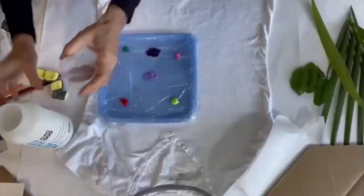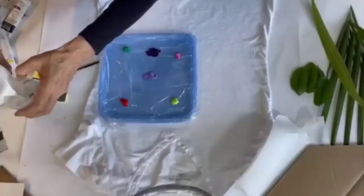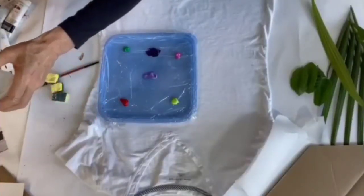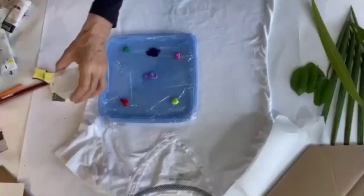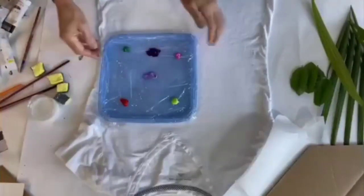Pour a little bit of the solution into a plastic cup so it's easier to use — it is a rather large container. Let's have some fun here.